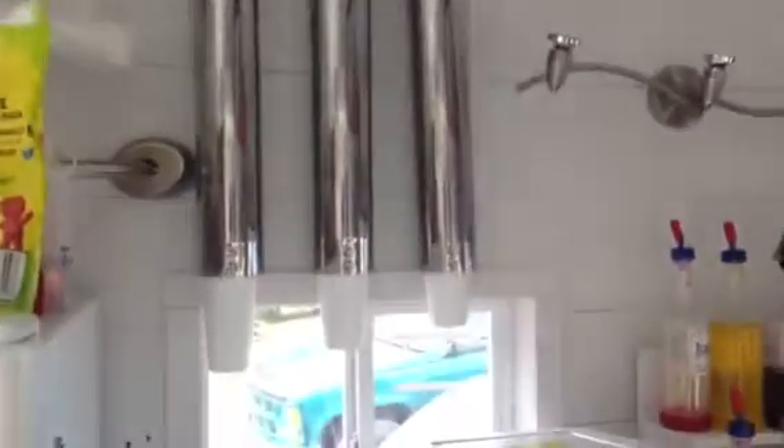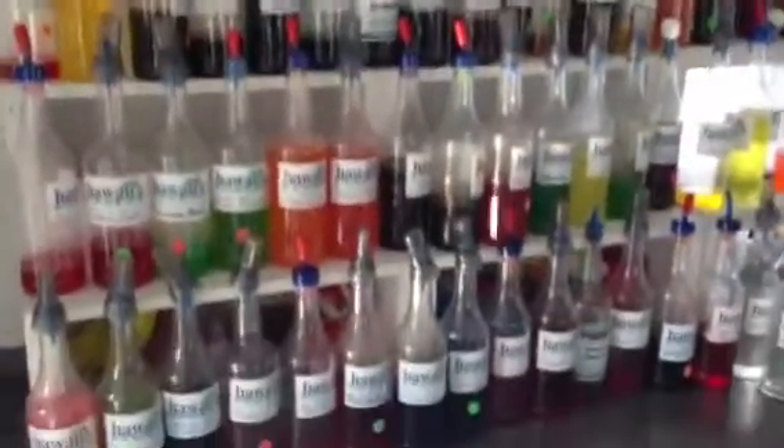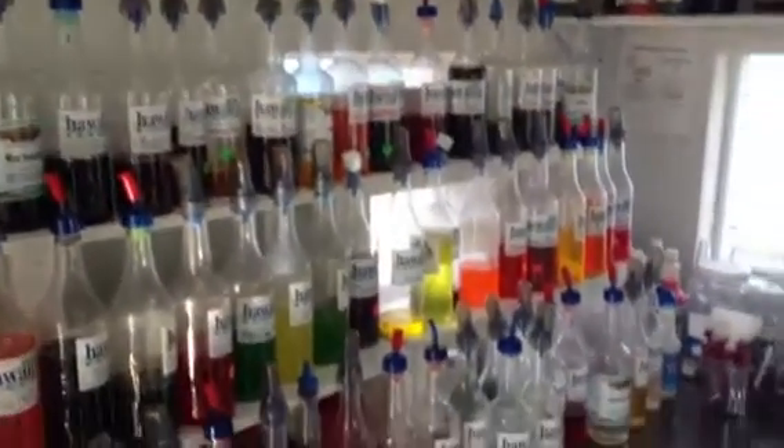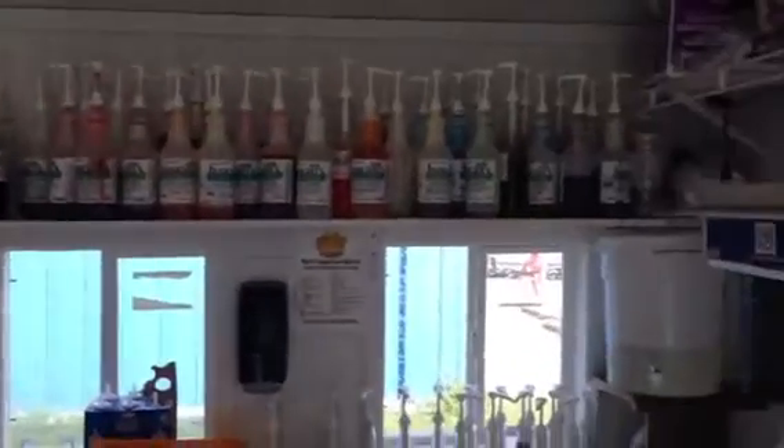We've got three stainless steel wall-mounting cup dispensers for the three different sizes served here. We've got a light fixture above. There are 70-some-odd different flavors represented in this particular stand, so these are displays of the actual mixed flavorings.